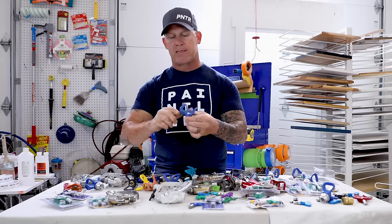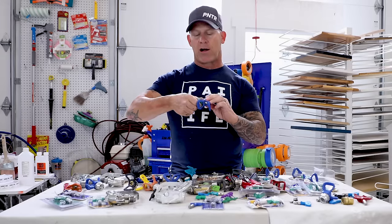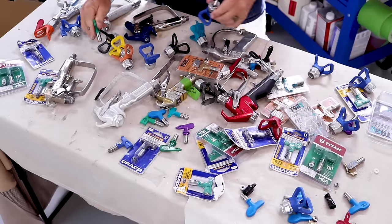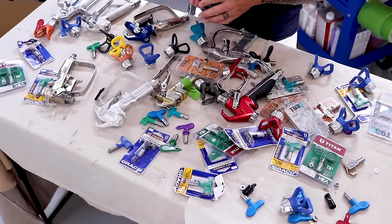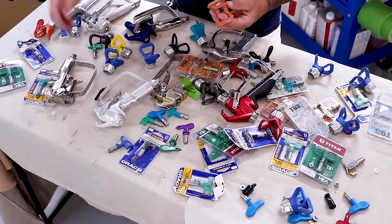One thing I really like about the Graco Rack X guard is its locking mechanism. When the tip twists into the spray position, it locks in and will not come out. No other guard system here has a tip that locks in place when in the spray position — that's a standout feature of the Rack X.